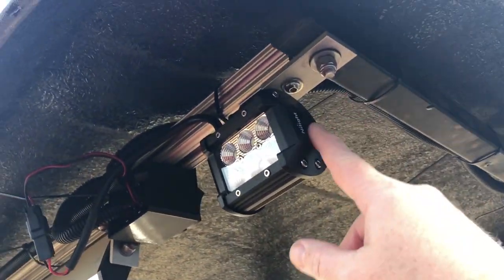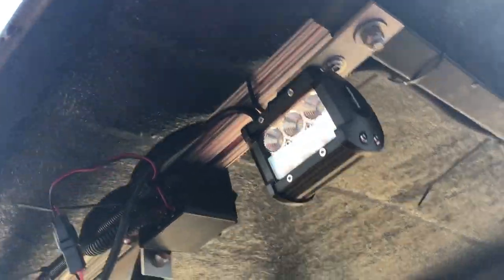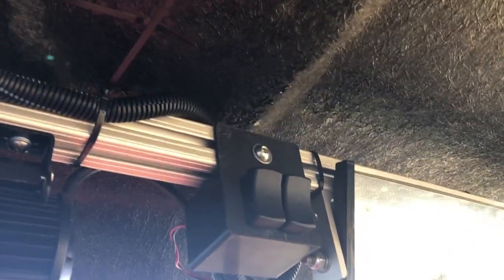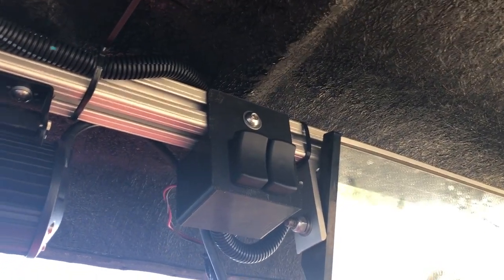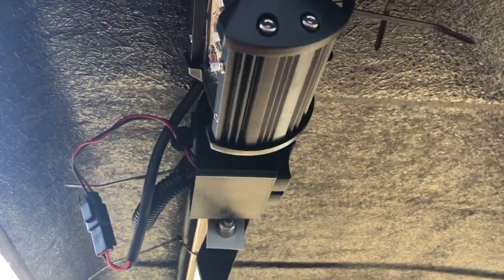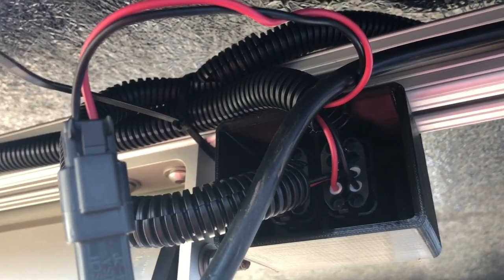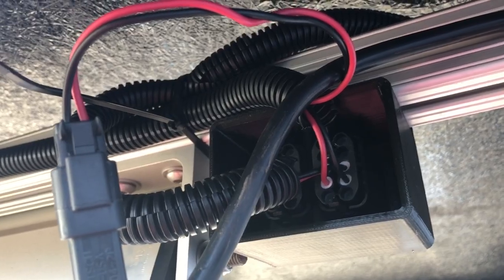These are some inexpensive LED lights from Amazon. I 3D printed an enclosure to mount some Carling W-series sealed rocker switches. I picked these over the Contura switches that are more commonly used because they have connectors that seal each individual wire, and I wanted to keep everything nice and waterproof.